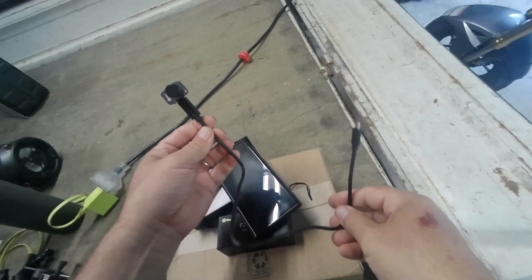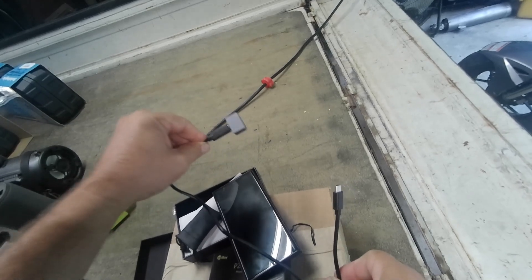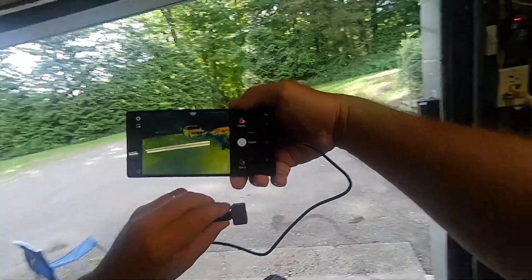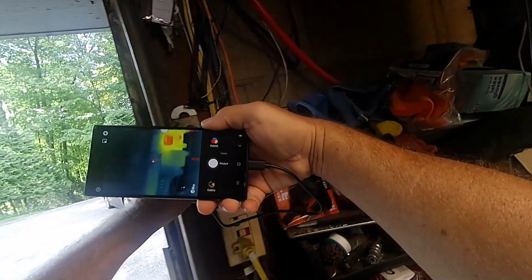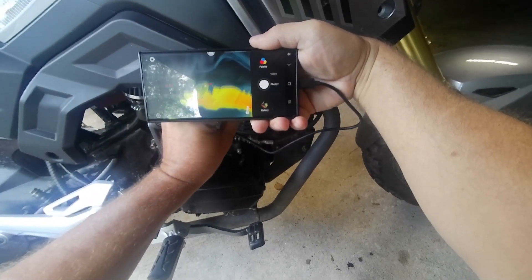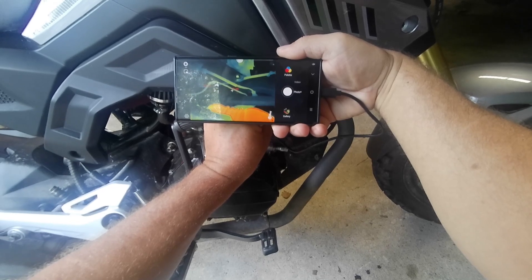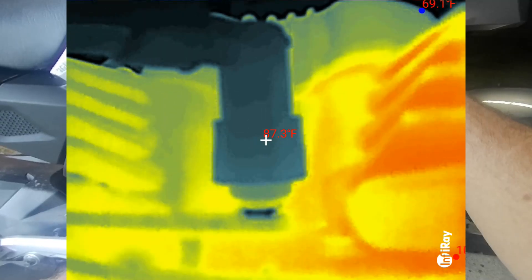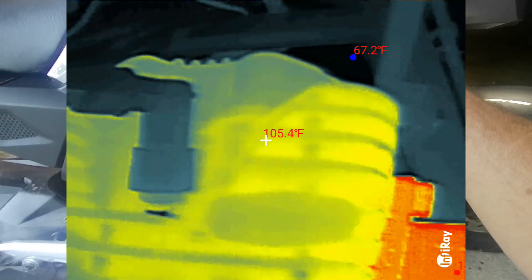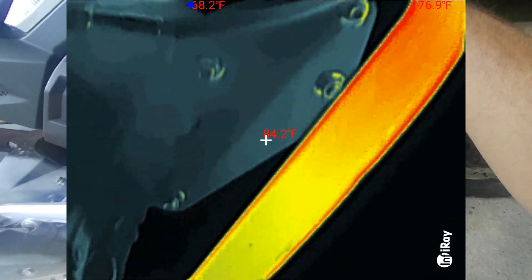You can also connect the supplied wire if you want to hold it in your hand instead of on your phone. That's actually pretty nice, especially if you want to get up close to stuff — like if you're working on an engine and you want to get up in there and see what's heating up. That exhaust pipe stays nice and hot.